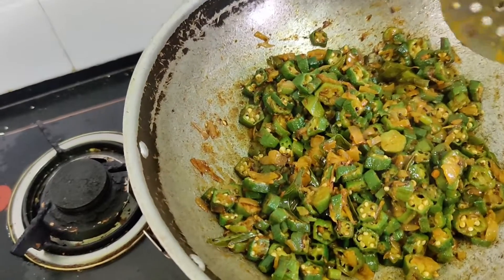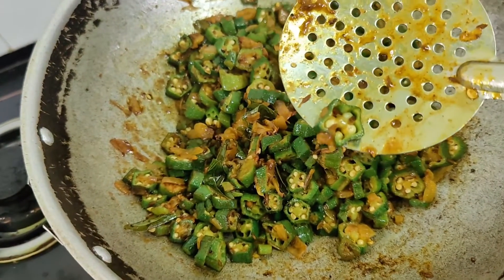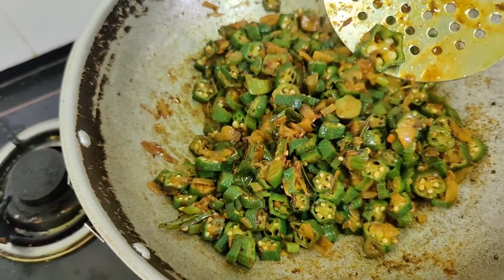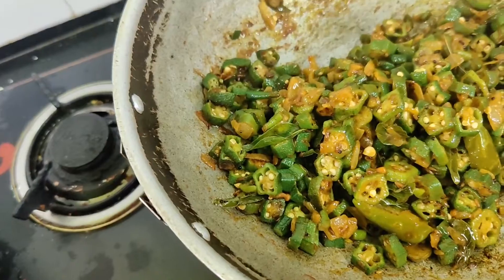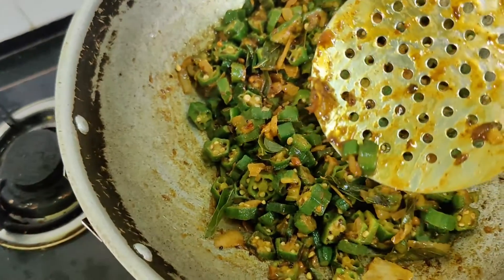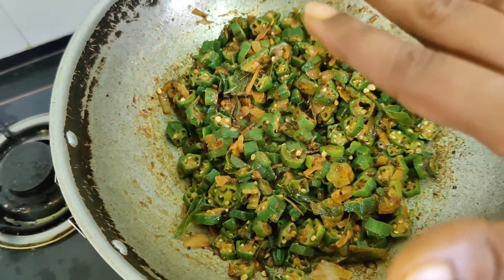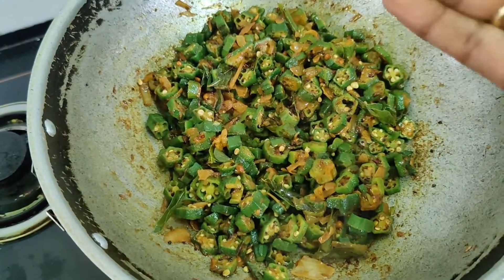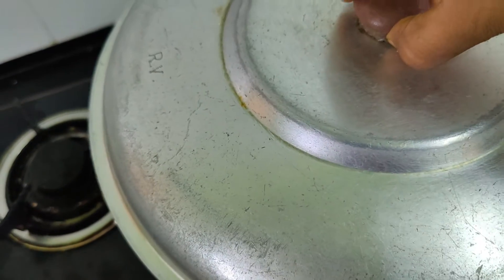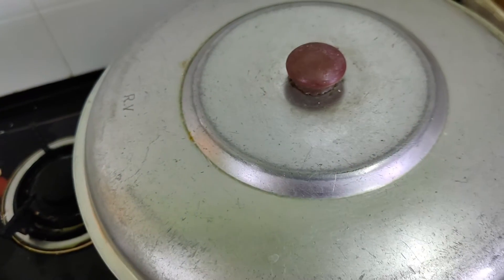Opening the lid briefly — it isn't five minutes yet, but I'm checking to show you the progress. You can see the seeds of the lady's finger are still white in color; they need to shrink and become pale, which shows it is cooked well. We'll wait a few more minutes. Don't let it overcook — I always recommend retaining the green chlorophyll shade in vegetables, so avoid too much water or overcooking. But another few minutes more will be needed.